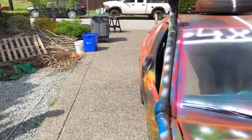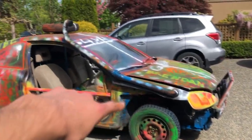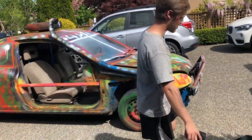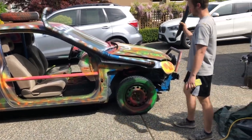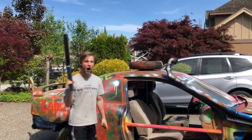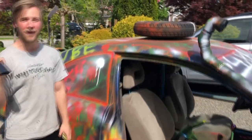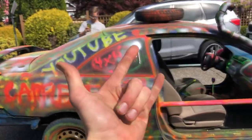Thank you guys so much for watching. We really appreciate all the support you guys are giving us. Stay tuned for this thing to go off-road - the rigs are gonna go off-road again, so we got a lot of content coming. Thank you guys. Check out the other vids on this bad boy. You actually put a hole through the roof. Alright guys, we'll see you in the next one. Thank you. Peace.